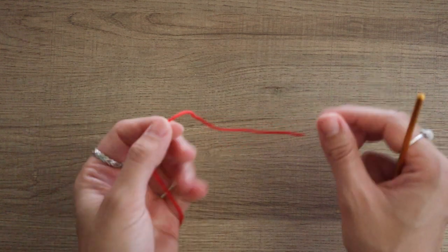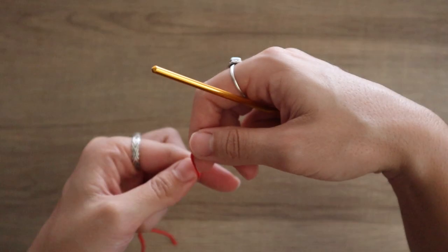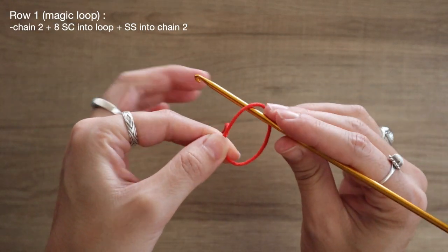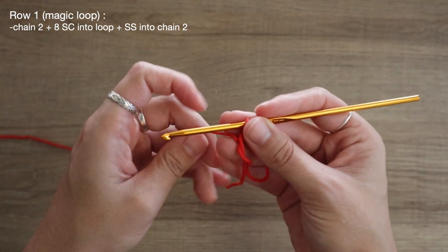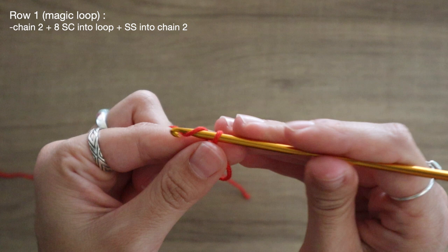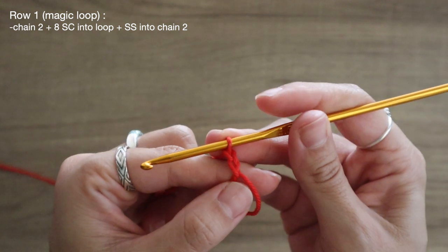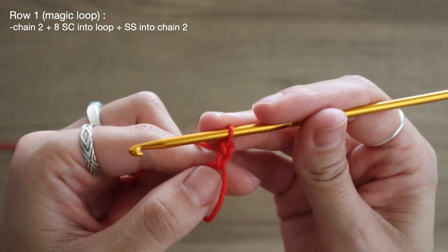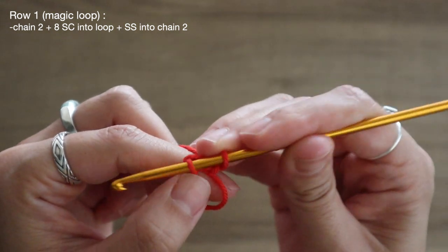To begin, I'm going to start off with my very first shade and create a magic loop. I'm going to cross over my yarn, reach into my loop, and pull up my long tail. From this point I'm going to chain two — here's one and here is my second chain — and now to start creating our very first round of stitches, I'm going to go into my center loop and create eight single crochets.